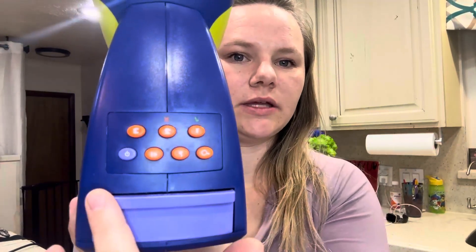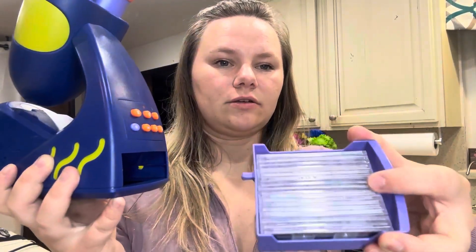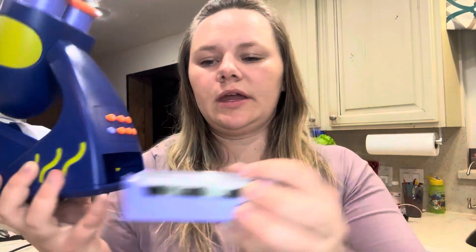On the back it's got multiple different buttons. So you've got power, sound, one, two, three, four. And then you have little vials of things that you can put in.